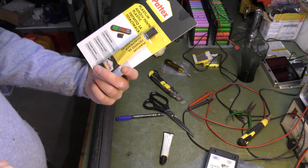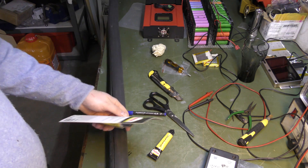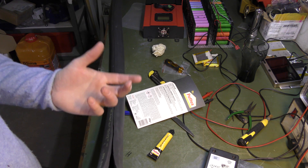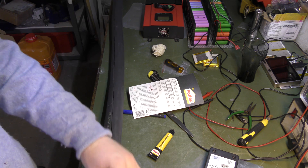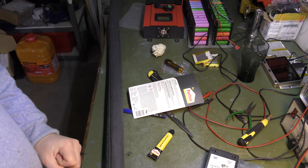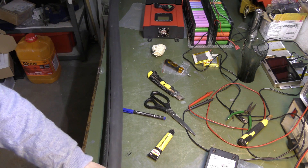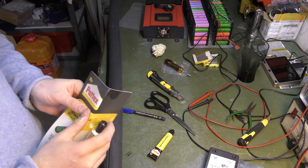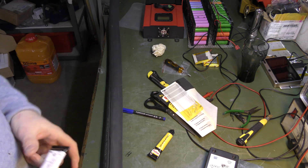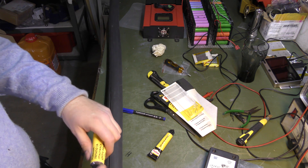I have some glue here. This is one of those glues where you apply it to one side, let it dry for 5 to 10 minutes, apply to the other side at the same time, and then after 5 to 10 minutes you put the two pieces together and they bond. I don't think I can do that properly out here, so I'm just going to apply the glue and then put a piece of tape over it to hold it tight together. The previous solution up there lasted two years, so if this lasts another two years I won't be complaining. Let's go up there.